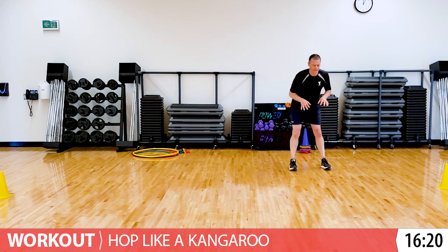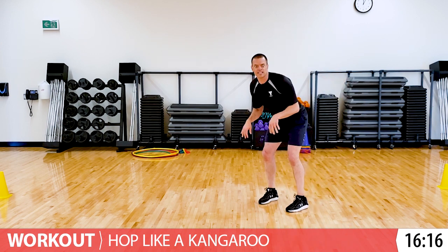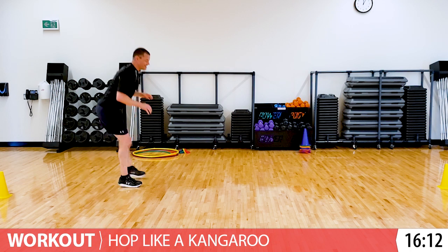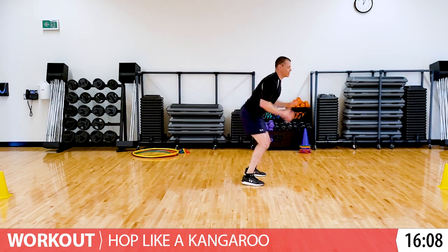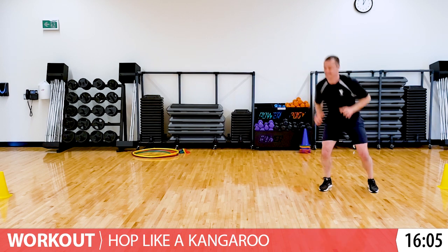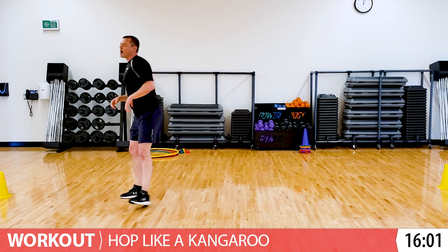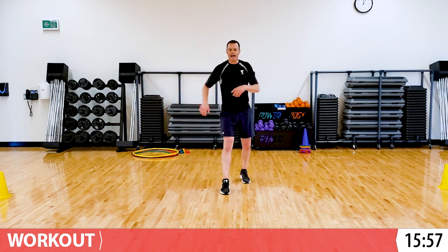Any direction you want, just have fun with it. Let's see if we can go fast and small. And then if you want, you can also go big and slow. Do it to your favorite. Two more. Take a little breather. Next, we're gonna crawl like an alligator.